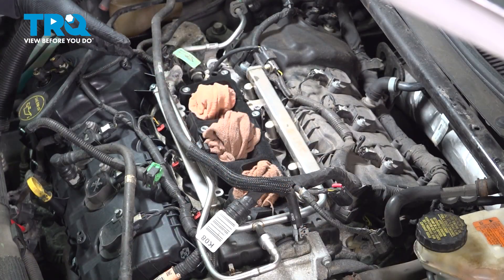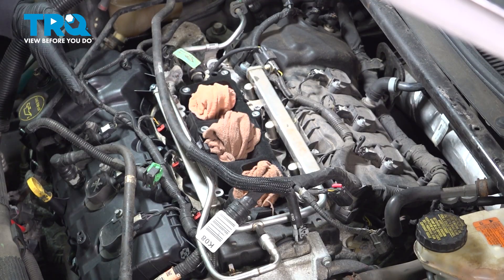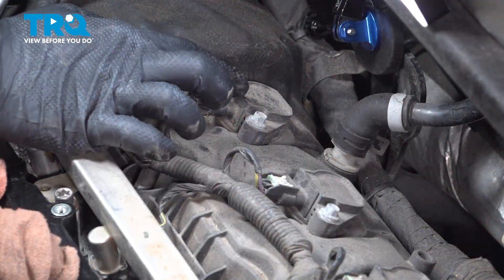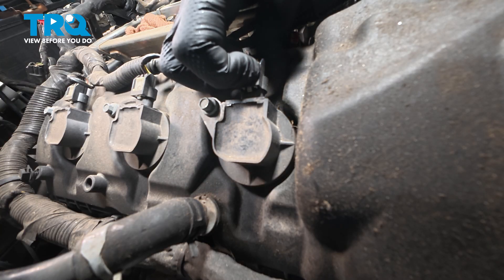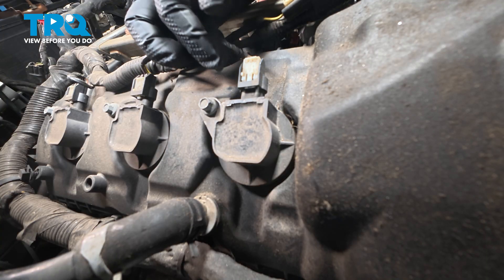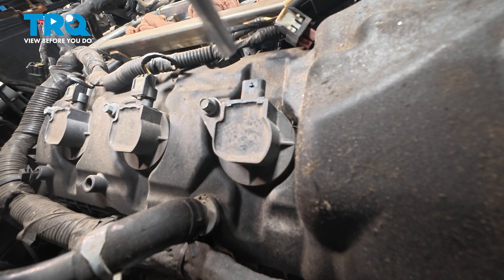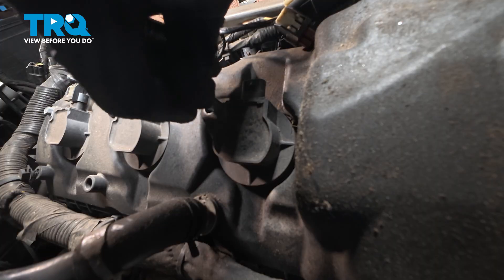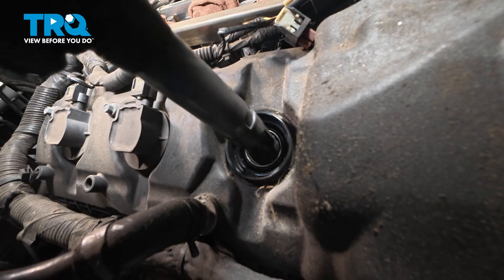Now we want to replace these components. On this particular engine it's a V6, so you're going to have six of each. On the front bank you have one, two, three; on the back side, four, five, six. Right here you have the electrical harness coming to the coil itself — there's a lock tab, a white unit. Gently pull up on this, then press down and pull that harness off. Right here is an 8mm bolt — use your socket and quarter-inch ratchet to loosen and remove it, and set it aside. Grab the coil, give it a little twist, pull up, and remove it.